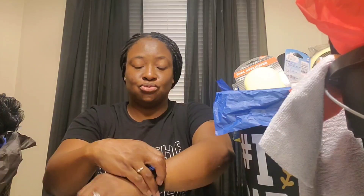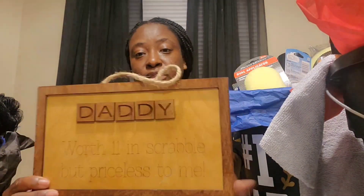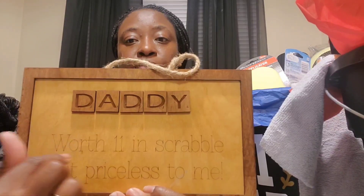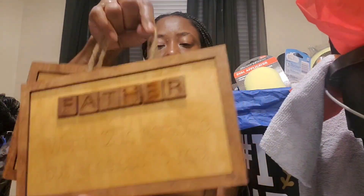Hello and welcome back to my channel, if you are returning, and if you are new, welcome. In this video I'm going to show you how I put some gift baskets together from the last two hauls I did. But first I'm going to show you these little items I made last year — I had actually forgot about them. I was cleaning up and found two I didn't sell. They're scrabble tiles — one says 'worth 11 in scrabble but priceless to me' and the other says 'father.' I'm going to put these into the baskets.